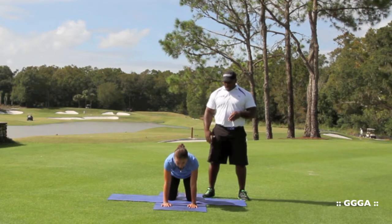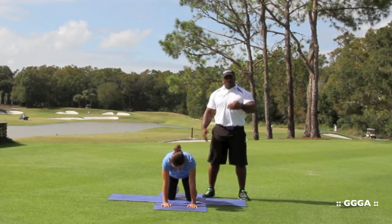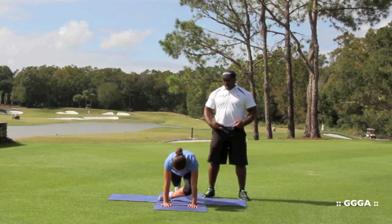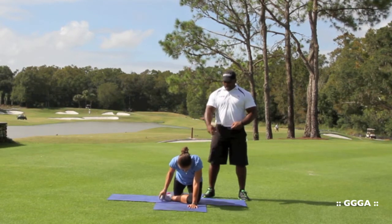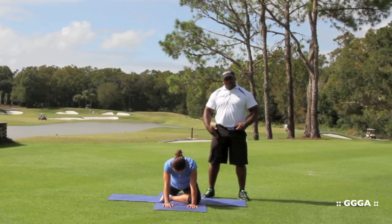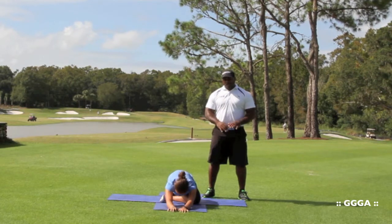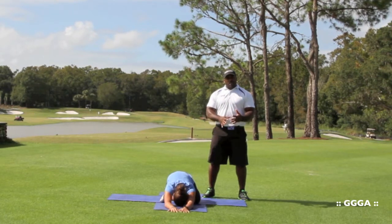We're going to start on all fours, take our leg, put it in front of our body, and put our shin across our belt line. That way we can try and make space for that capsule to be open. By pushing your foot back, it's going to cause us to go into internal rotation and stretch the outside capsule. Reach your hands forward if you're more comfortable.